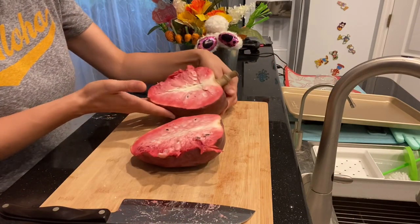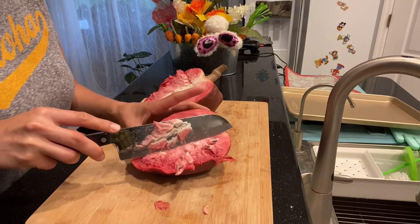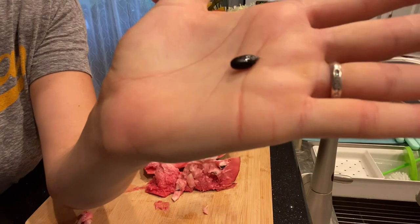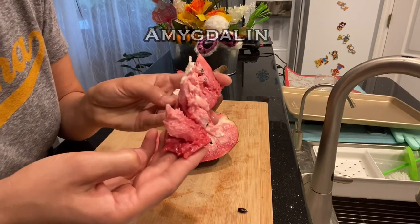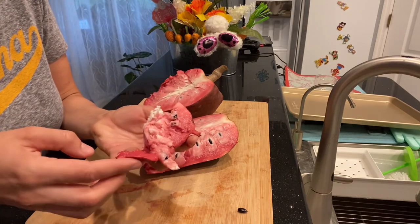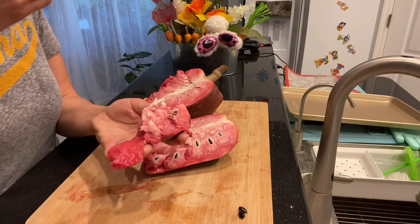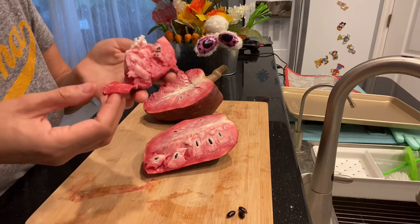Another very good thing — the seed to flesh ratio is very good: small seeds, and you get a good amount of flesh. You don't want to eat the seeds — definitely don't want to chew on them — just like apple seeds, they contain amygdalin, which normally degrades to hydrogen cyanide. Some countries use the seeds, leaves, and unripe fruit for insecticidal treatments.